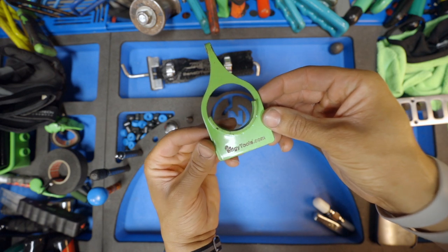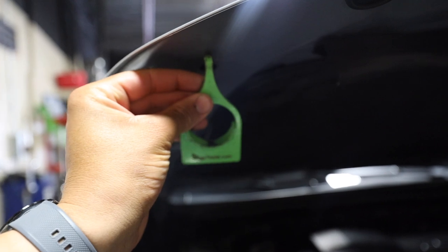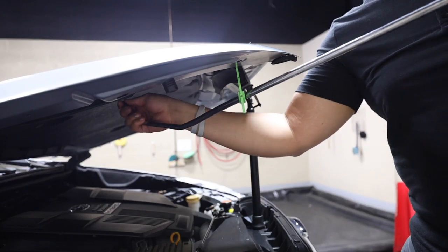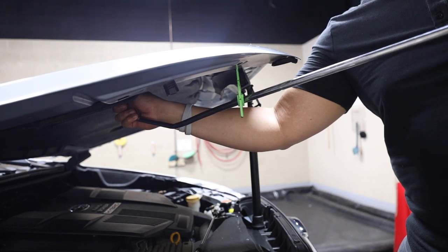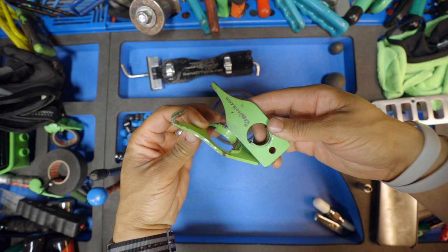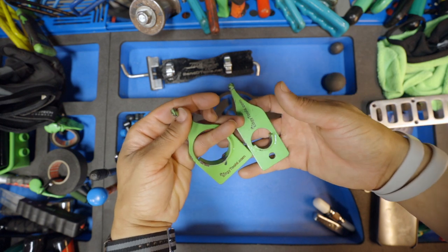Going back to the Edgy Tools camp, we have the Hanger. They do have a version two of this — it was actually one of the first tools I purchased from Edgy Tools and I feel like it put them on the map, at least for me. They're very creative with the names. They make a small version and a magnum version; this is the larger one, and I recommend the larger one over the small — it's just more versatile.